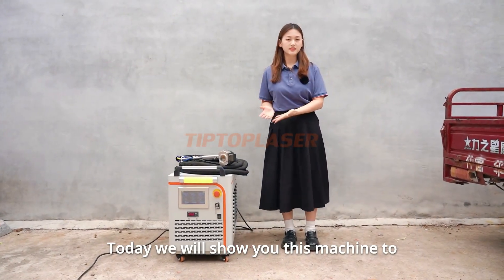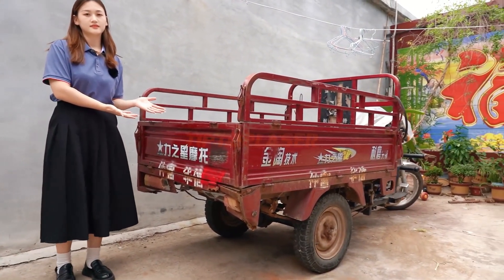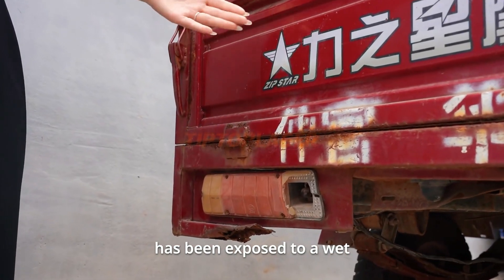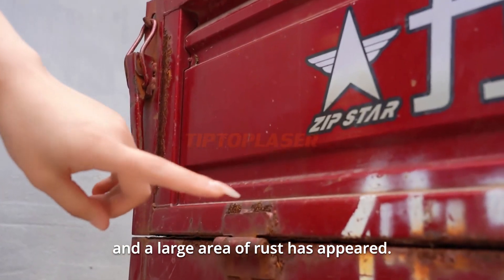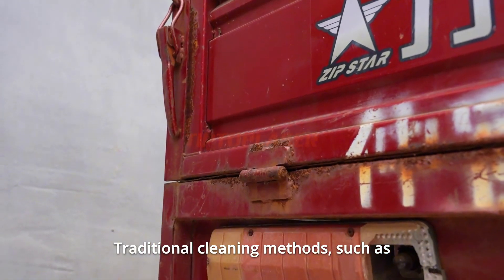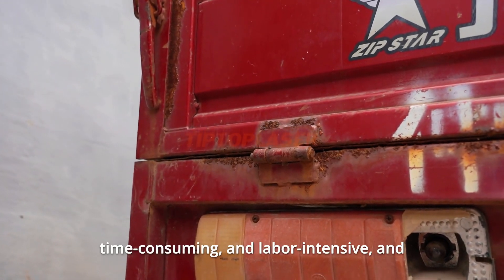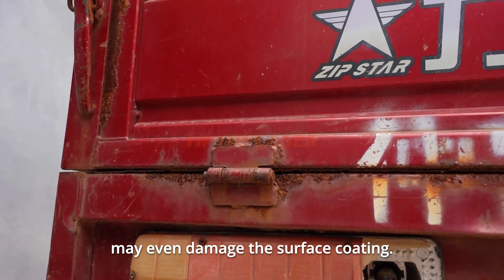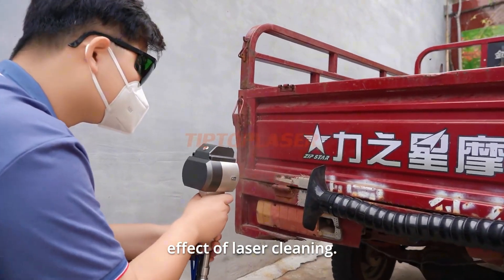Today we will show you this machine cleaning the rust on the metal of vehicles. The surface of this car has been exposed to a wet environment for a long time, and a large area of rust has appeared. Traditional cleaning methods such as grinding or chemical cleaning are often inefficient, time consuming, and labor intensive, and may even damage the surface coating.